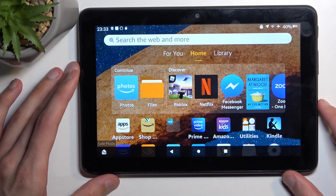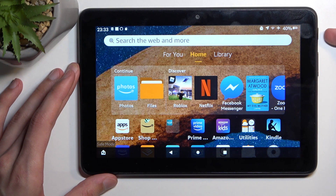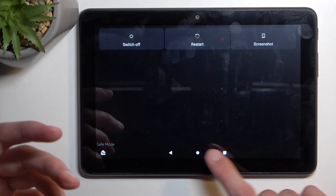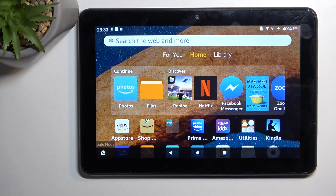Once you're done with this mode you can boot it back to normal by holding the power key once more and this time just selecting restart. It will again reboot the device, and once it boots up it will be back in normal mode.